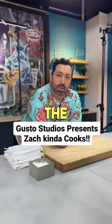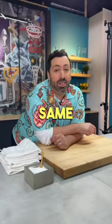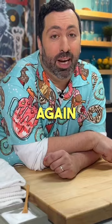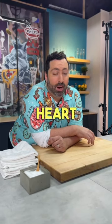Hey Zach. What's up? How do I cook the perfect steak? Oh my god, thank you for asking. Tip one: cook the same steak over and over and over again. Get used to that cut, the size of the meat. Cook the same steak over and over until you know it by heart.